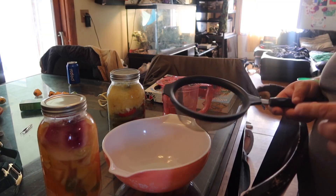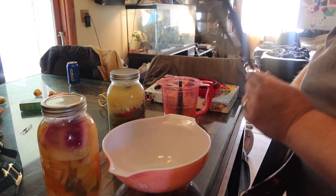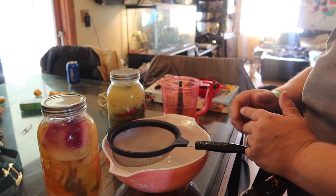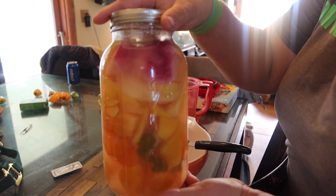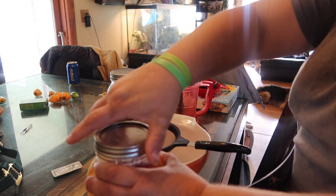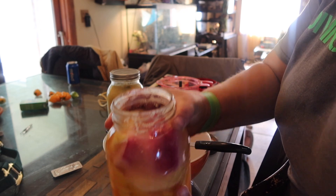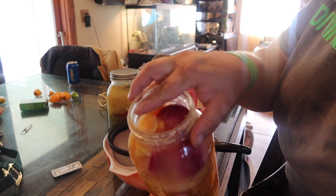Step one: you want to get a strainer. I like using one of these little wire strainers — I feel like they do the best job at keeping all small imperfections out. This is our mango habanero; it's been fermenting for exactly 14 days. You could let it ferment longer, but 14 days is what I kind of stick with. You can see the top looks good.